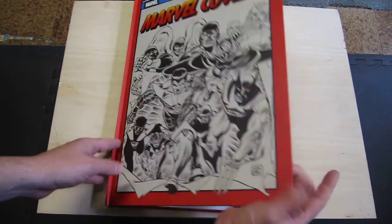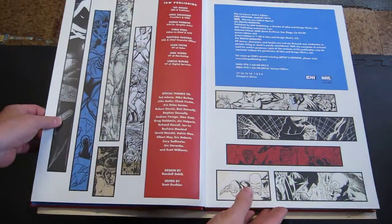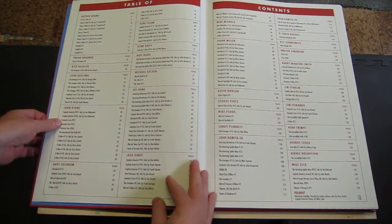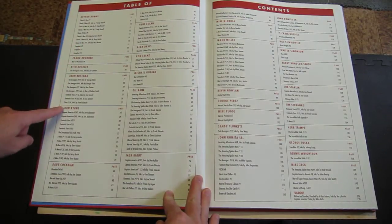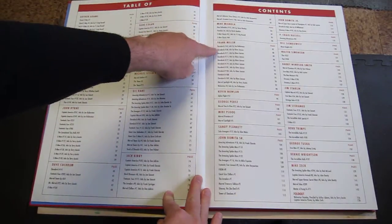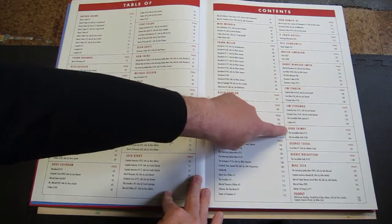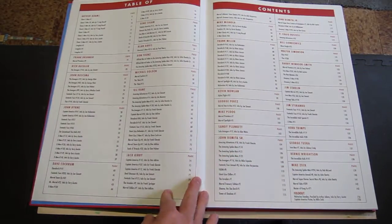So this opens up into all of the thanks and credits. Some nice pictures and design, and here are all the credits: Arthur Adams, Frank Brunner, Rich Buckler, John Buscema, John Byrne, Dave Cockrum, Gene Colon, Alan Davis, Ron Frenz, Michael Golden, Gil Kane, Jack Kirby, Mike Mignola, Frank Miller, Kevin Nolan, George Perez, Mike Ploog, Sandy Plunkett, John Romita Sr., John Romita Jr., Pete Craig Russell, Bill Sienkiewicz, Walter Simonson, Barry Windsor-Smith, Jim Starlin, Jim Steranko, Herb Trimpe, George Tuska, Bernie Wrightson, Mike Zeck — and a foldout of Mike Zeck and one of Arthur Adams.